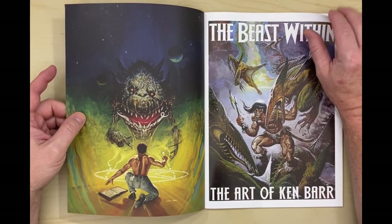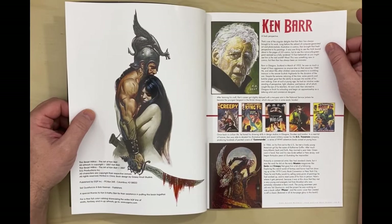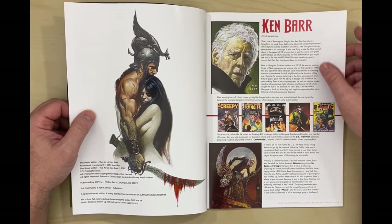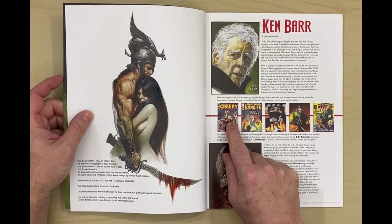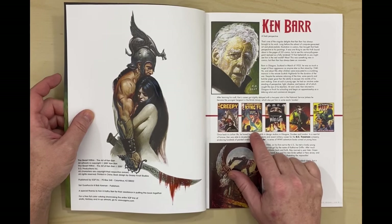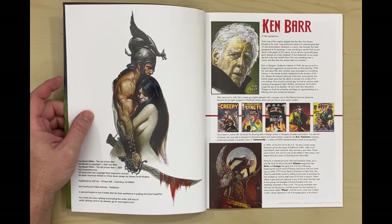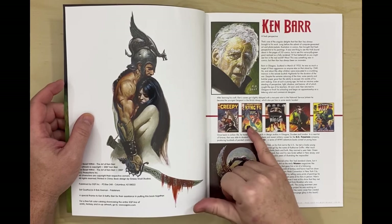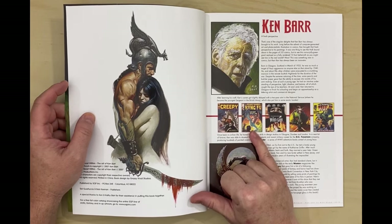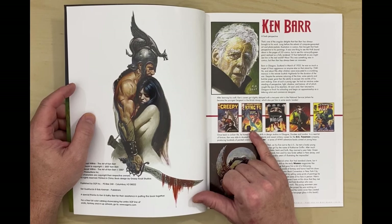So let's look through this real quick. Here's a little background on Ken, and here's some of — one of my favorite Creepies, the one with the Yeti. There's a Marvel's Deadly Hands of Kung Fu with Chuck Norris on the cover. Deadly Hands of Kung Fu was like half coverage of martial arts films, which were the reason they were doing these, and then half martial arts things with the Master of Kung Fu and Power Fist and those guys.